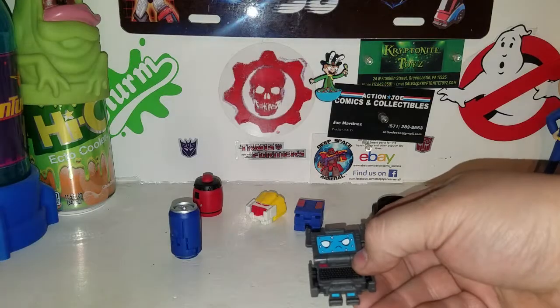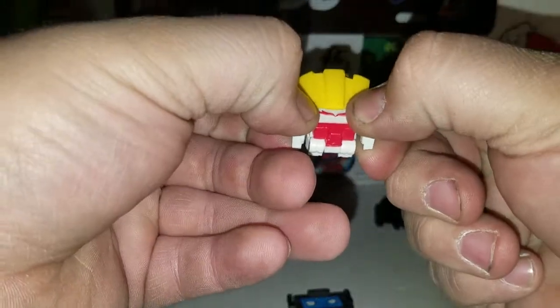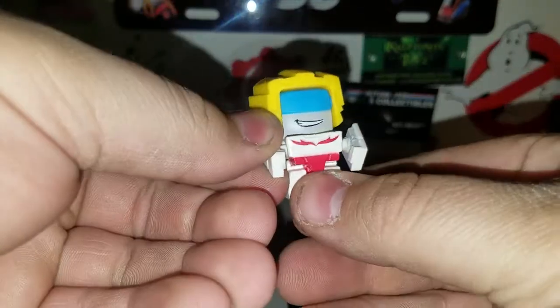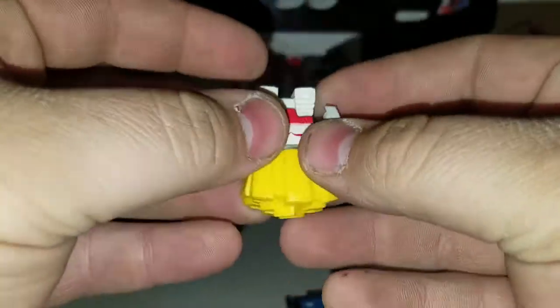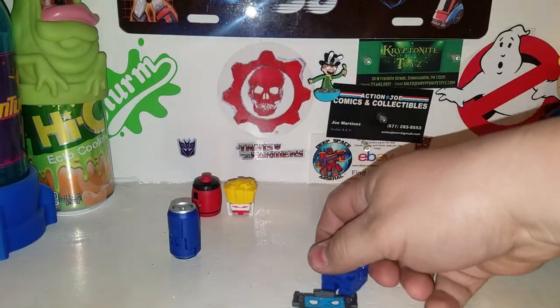Next one is Spud Muffin, the fries. To transform him, just pull his arms out like this, legs up, and this whole thing is supposed to pull up and flip back. Spud Muffin — that's funny. And transform him back into his fry mode — that's cool.